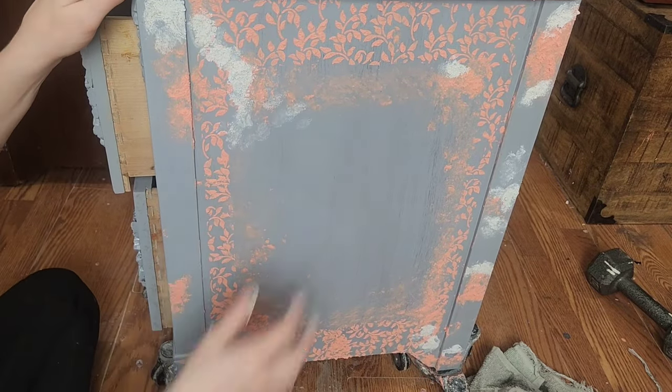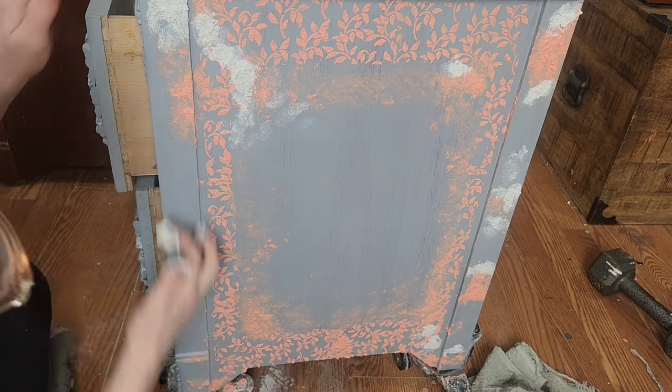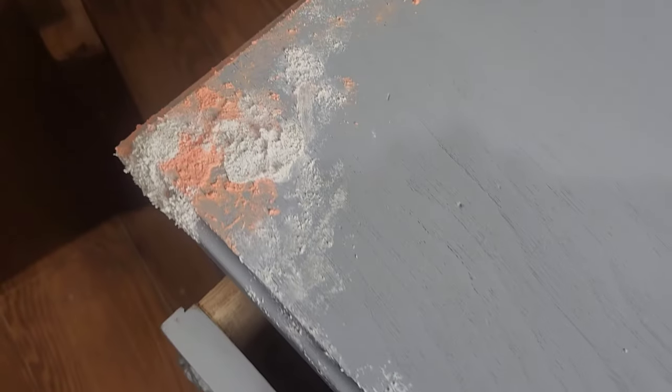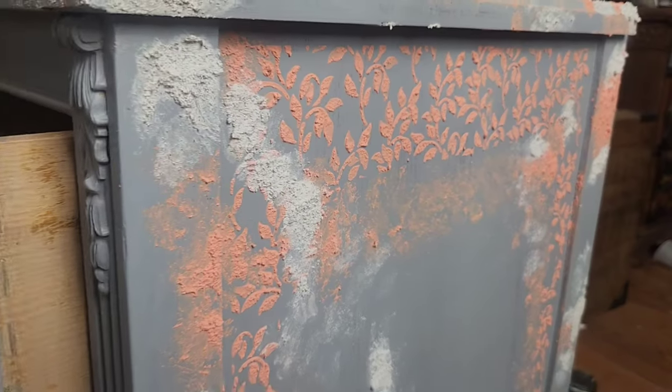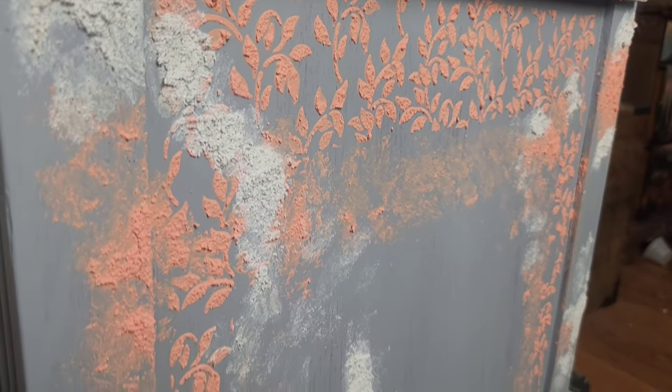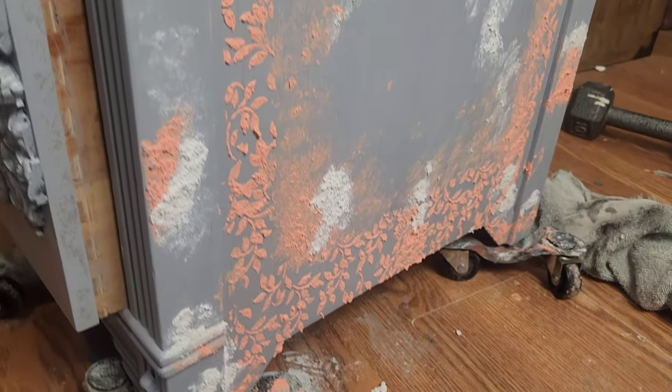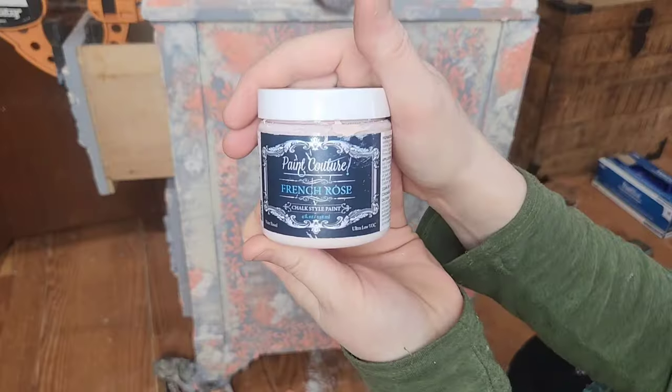Remember, you're going for a chippy paint look, so there's really no rhyme or reason as to where you put your Crust texture. I do like to concentrate on the corners because when you look at something that is authentically aged, there's usually a lot of chipping there.